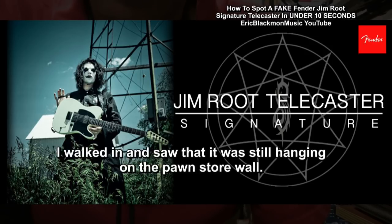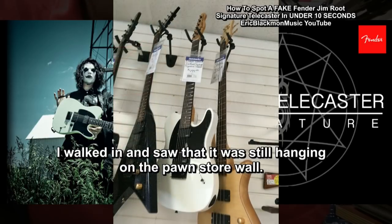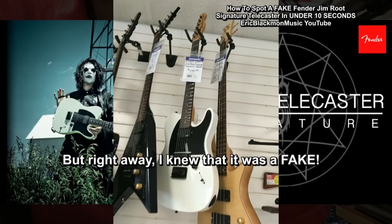I walked in and saw that it was still hanging on the pawn store wall. It looked great, but right away I knew it was a fake. Here's why.